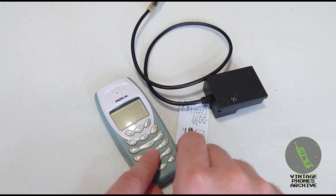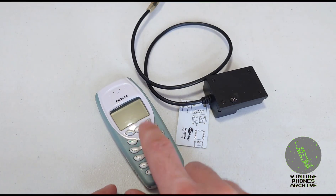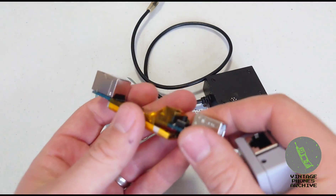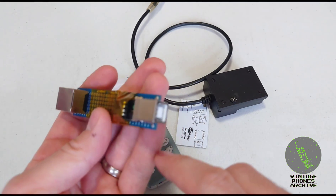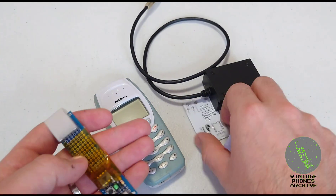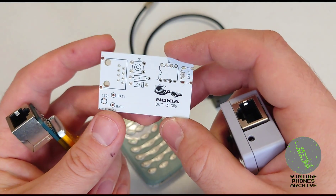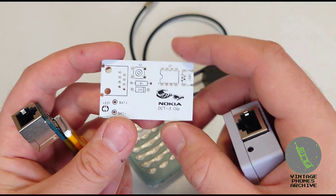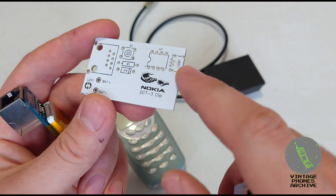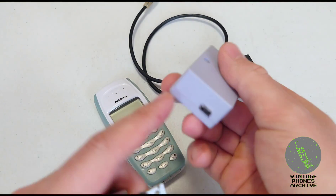If you don't have any cables, you only need the ground and M-bus wires connected to the phone to unlock it. You can simply take the M-bus and ground, connect them to the phone, and unlock it.